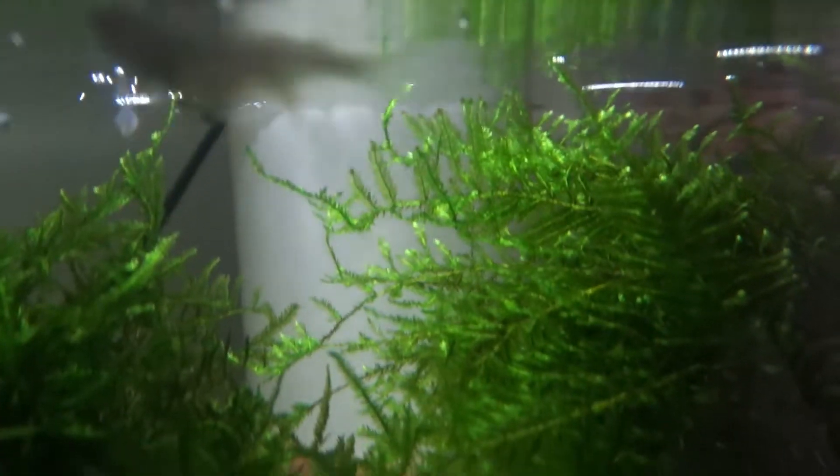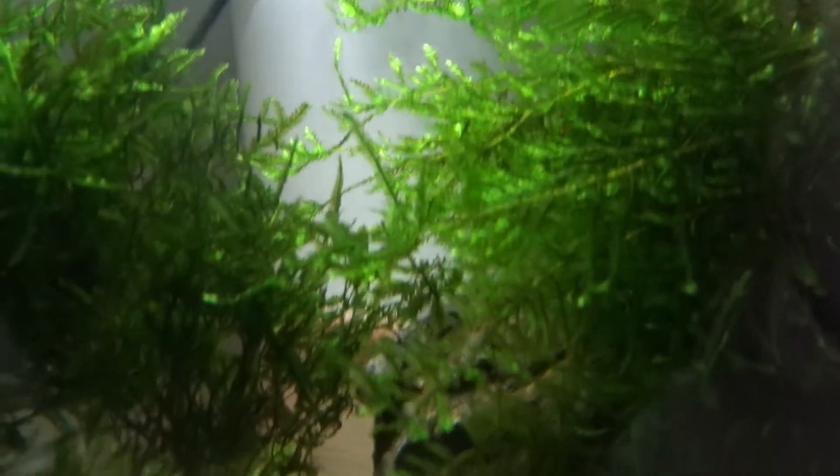I've moved a small group of about five breeding rice fish to a smaller tank that's full of moss so that I can try and get some new fry coming through.